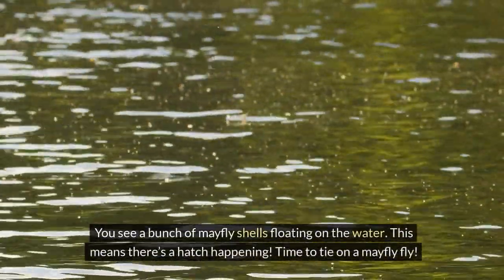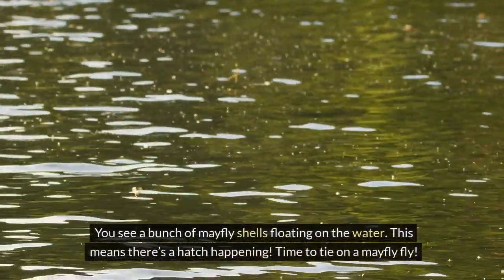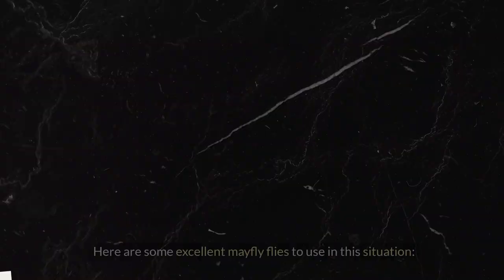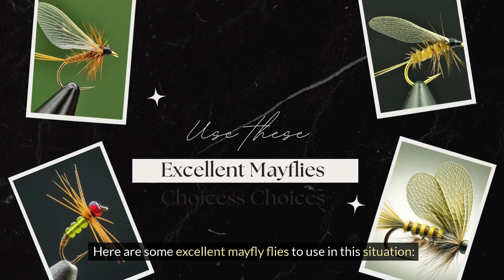You see a bunch of mayfly shells floating on the water. This means there's a hatch happening. Time to tie on a mayfly fly. Here are some excellent mayfly flies to use in this situation.